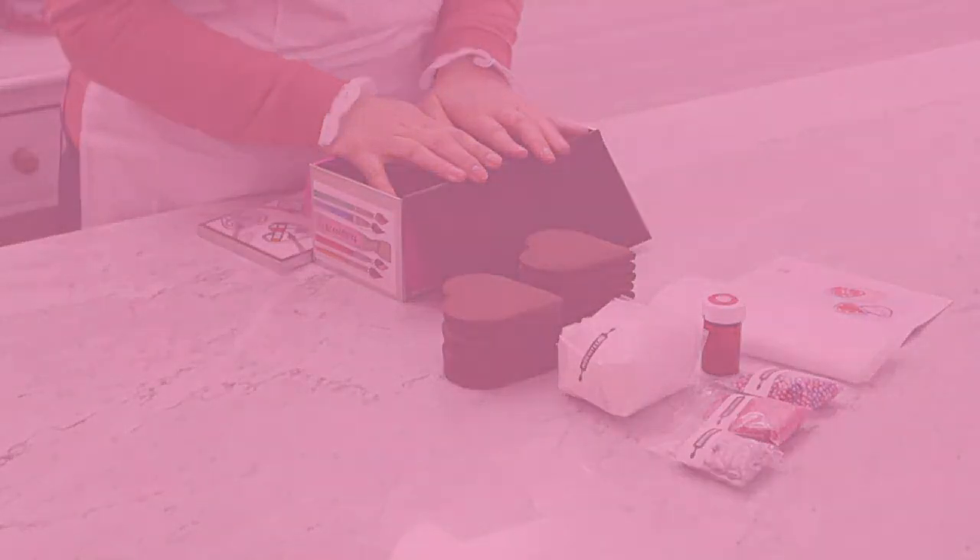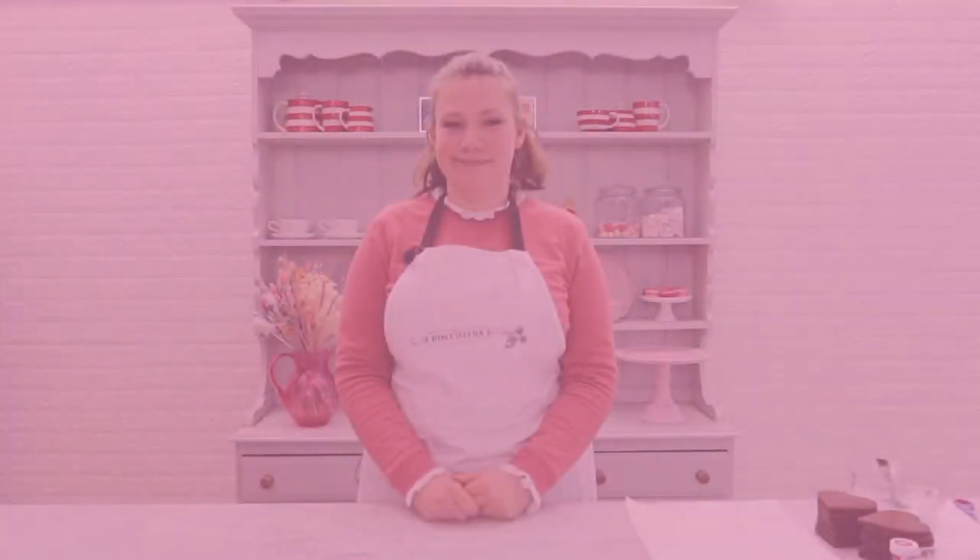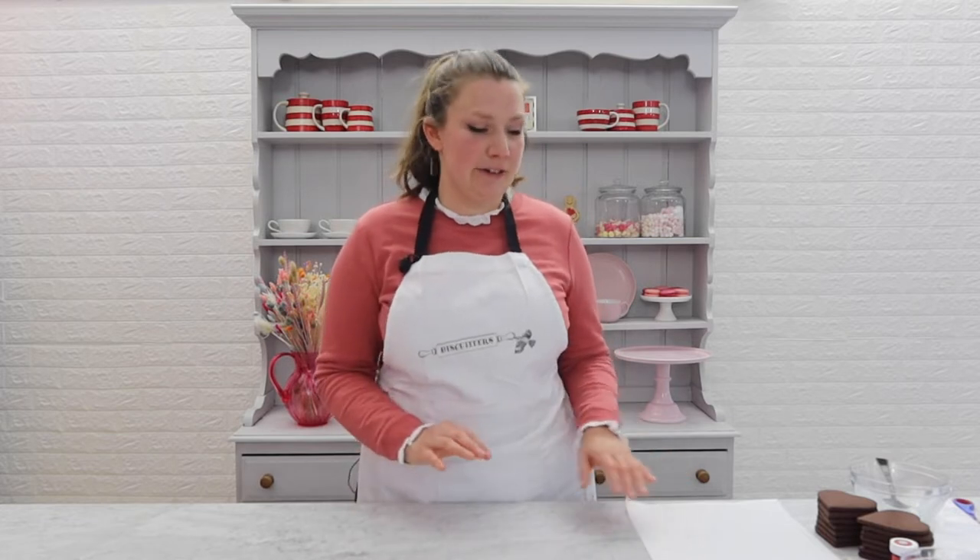Now you're all set to make your perfect biscuits at home — perfect for a date night or a bit of fun with the kids. Before we start icing we're going to prepare our workstation so that we're nice and organised and ready for some biscuiteering.